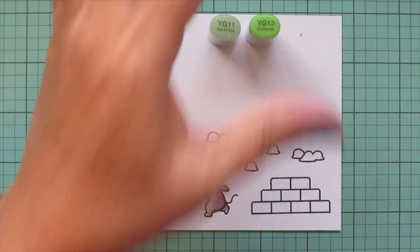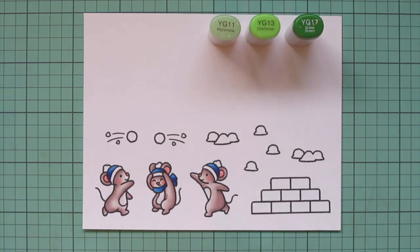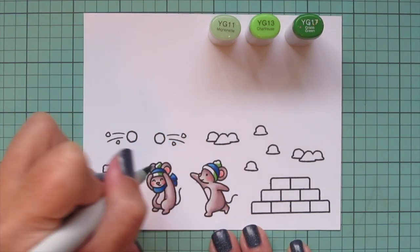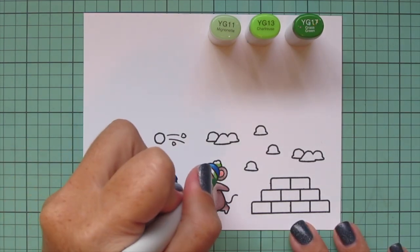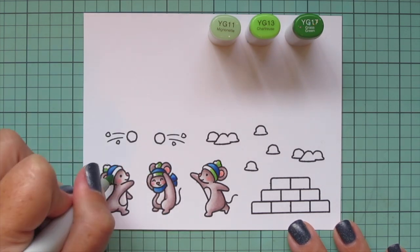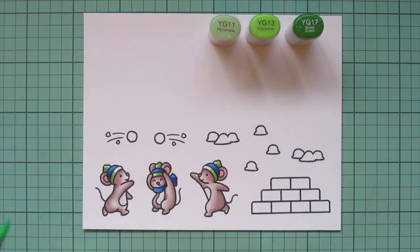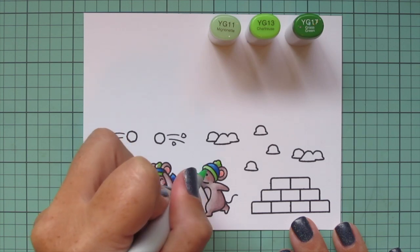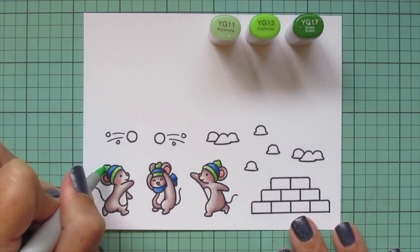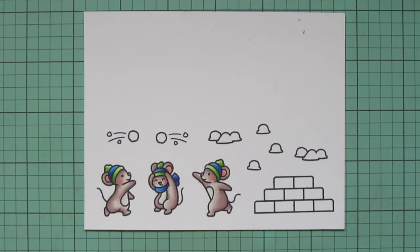For the brim of the hat and the pom-pom I'm going to go with a bright green using YG11, YG13, and YG17. I think it's a fun different combination to do blue and green rather than red and green. This is actually going to be a happy winter card anyway — although of course it can be given at Christmas time, it's just not technically a Christmas card.